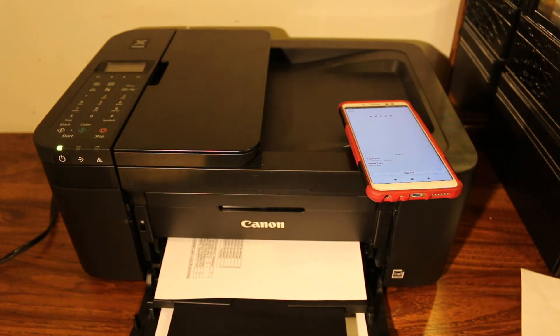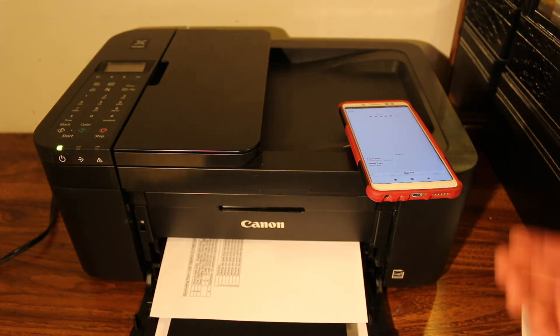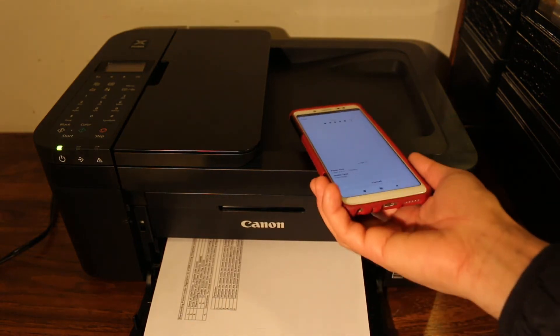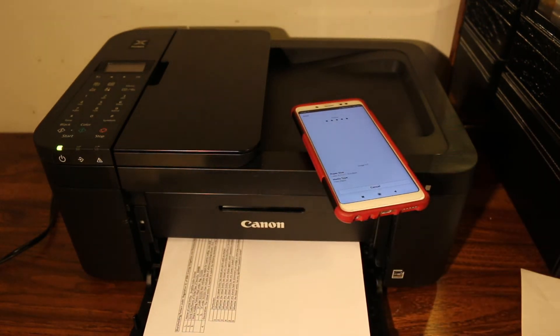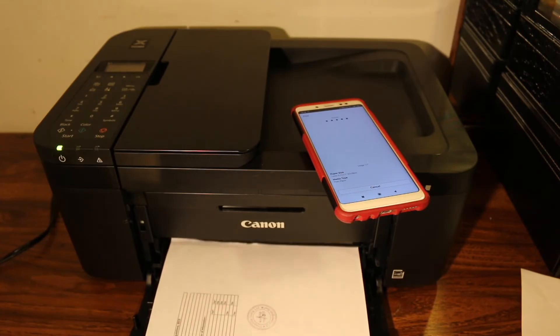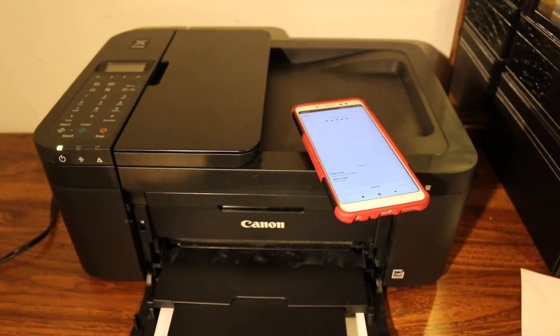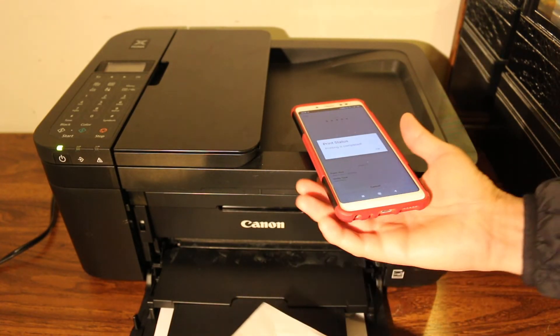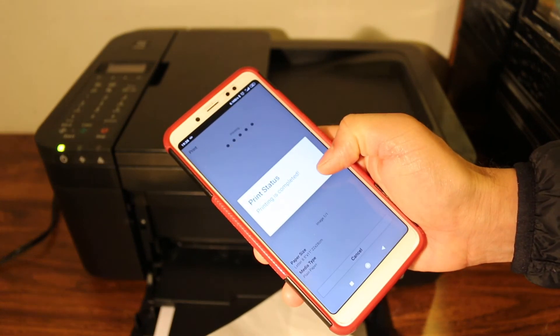You can see the page has printed. Once it is complete, you will see a confirmation on the screen. Click OK when the print status shows done.